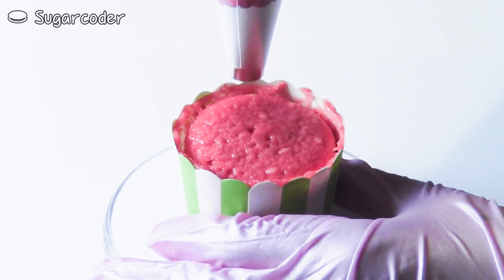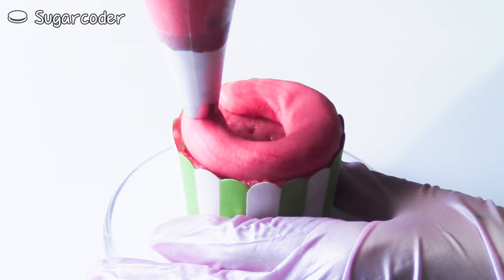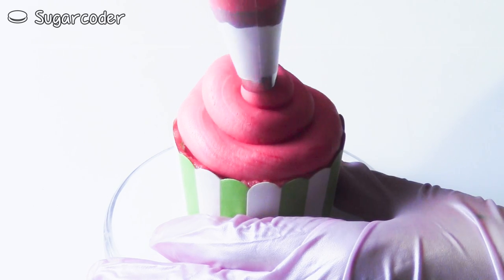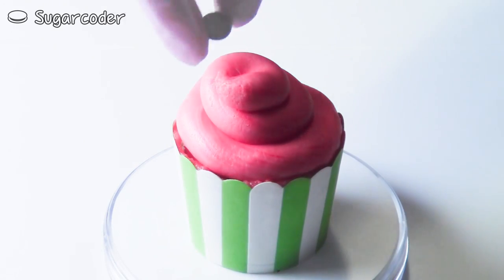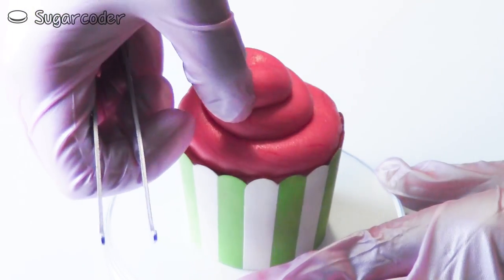Once the cupcakes are completely cooled, use buttercream frosting and decorate a swirl on top. Add a few pieces of chocolate chips and a little piece of watermelon candy if you have some.